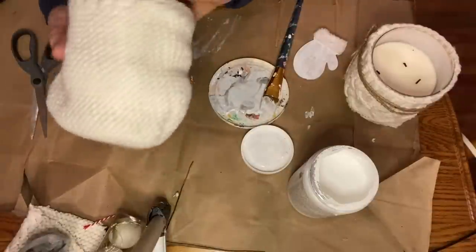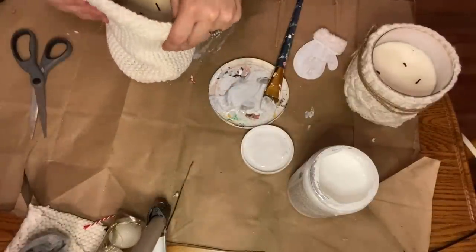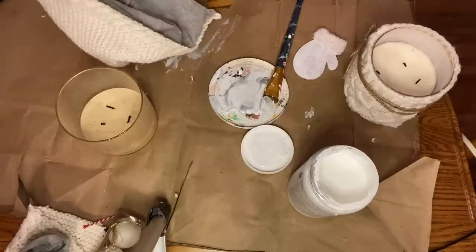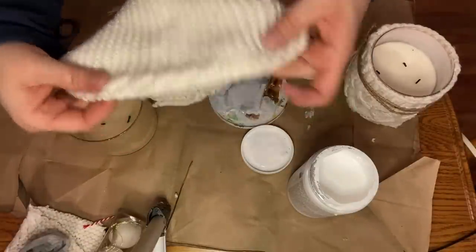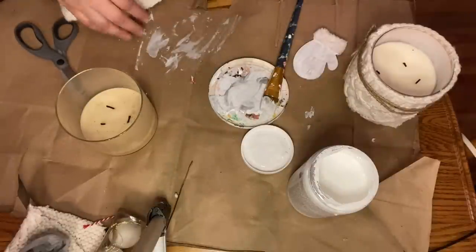I decided to do one more from the hood of the baby sweater. You can see I removed the hood — it was definitely long enough to cover the whole candle. I removed the liner of the hood and then did the same thing. The hood has a really nice trim around it, so that trim would then be the top of this candle.